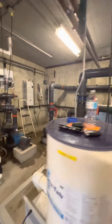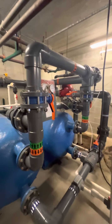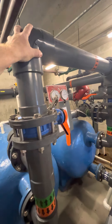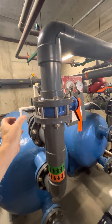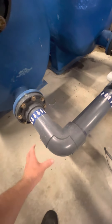The way I would do it: shut the system down, install a new flange, refit this here, install a T here, install a 90 here, install a ball valve here, come down, rework this flange, install a T and a 90 looking up.